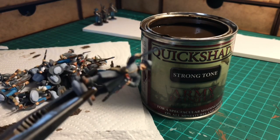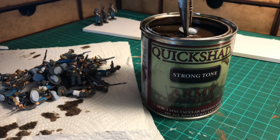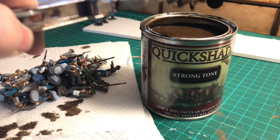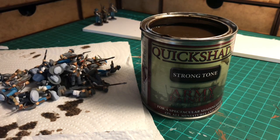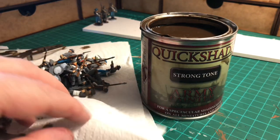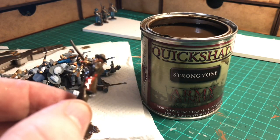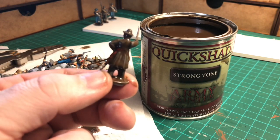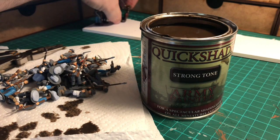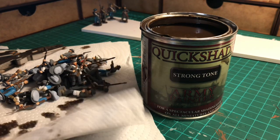My advice would be to take your time with this — there's no rush. Prepare the area you're going to work in, make sure you've got cardboard to put the figures on once they've been dipped, and kitchen towel to take off the excess. If the weather's nice — unfortunately it's raining here at the moment — once you've got the figure in the grips, if you do it outside you can literally just give it a really vigorous shake, two or three big shakes, to get the excess dip off. That works just as well as dabbing off the excess.